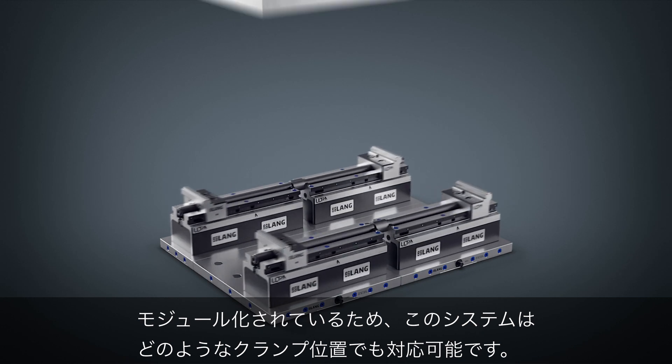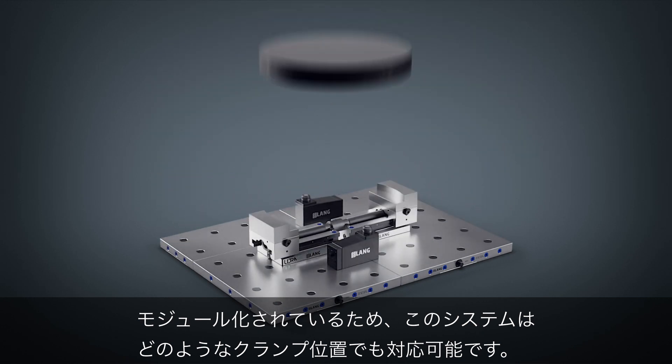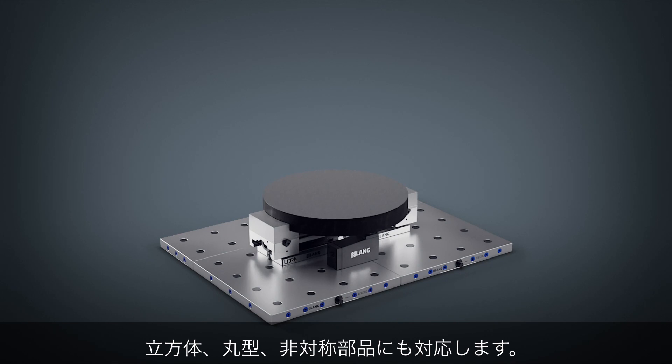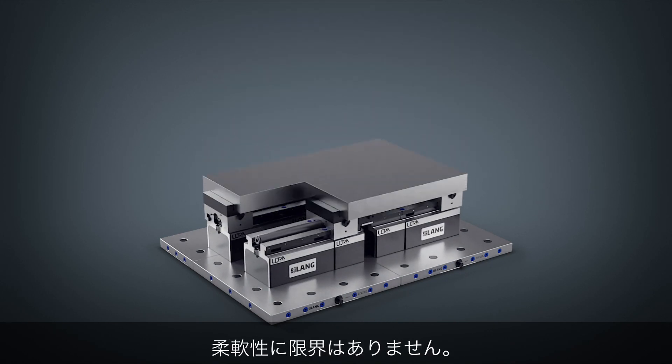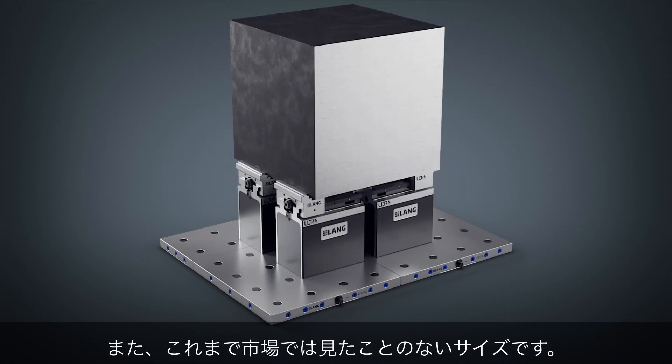Thanks to its modularity, the system is able to handle almost any clamping situation. No matter if cubic, round, or asymmetric components, there are no limits to flexibility. And in a size that has never been seen before on the market.